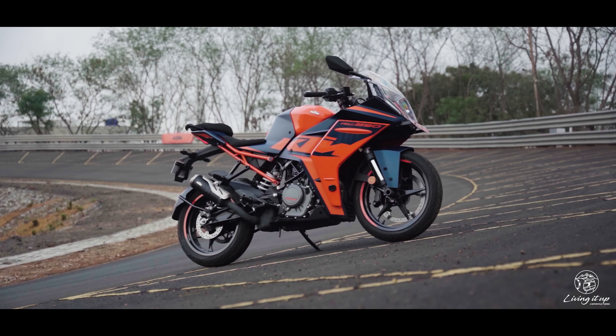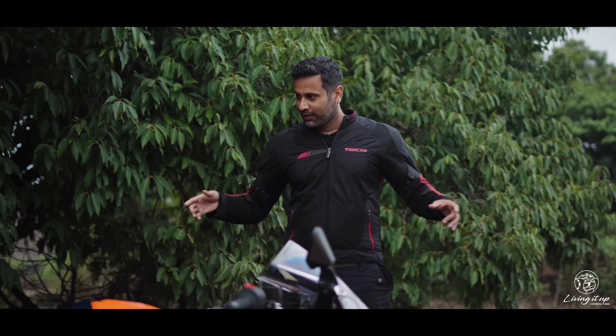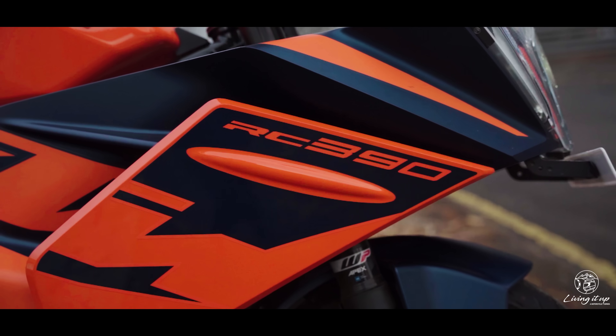You'll likely recognize this all-new bodywork and full LED lights, which we have already seen on the all-new RC200 we reviewed a few months ago. This one also gets all the updates to make it faster and lighter.